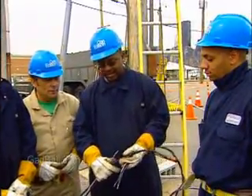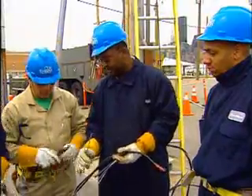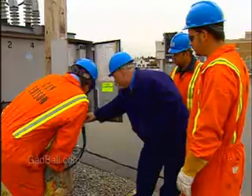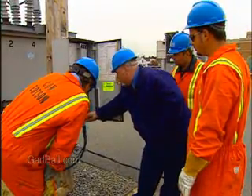Stagger the connections. Apprenticeships and training programs, sponsored by unions, are the best way to learn the required skills and critical safety procedures for this job.